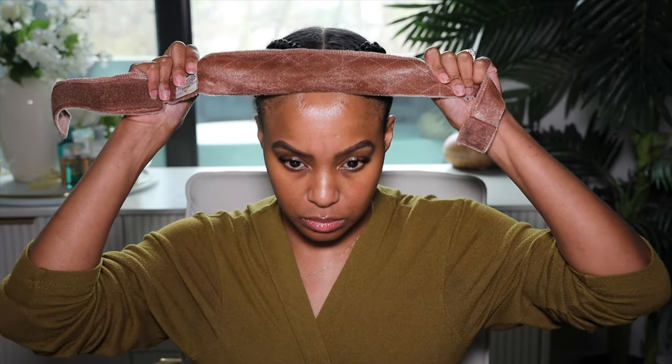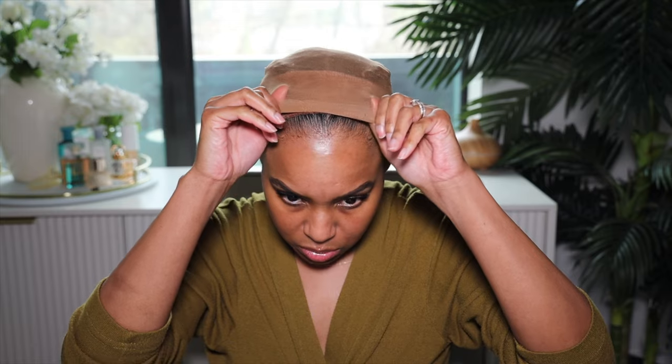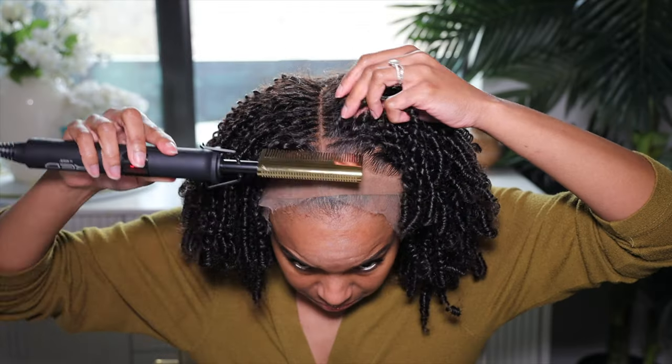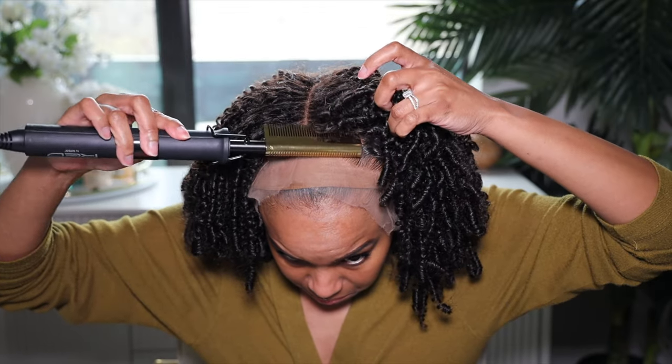It also has an elastic band that you can remove. Now let's go ahead and apply this wig. As I told you, this wig has a clean hairline and a clean bleach frontal. Clean hairline means you gotta do nothing — you don't have to pluck it, you don't have to bleach the knots, you don't have to do anything. It looks like a realistic hairline right out of the box.